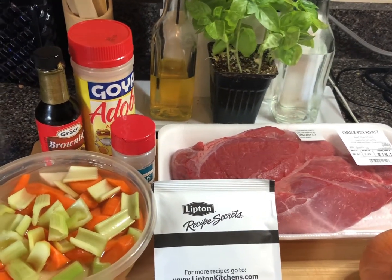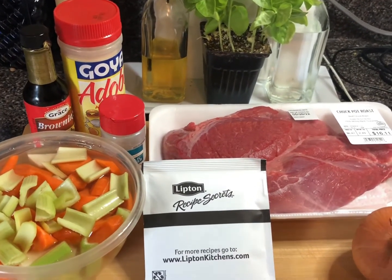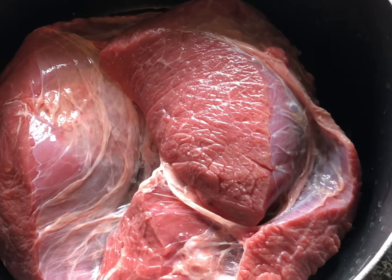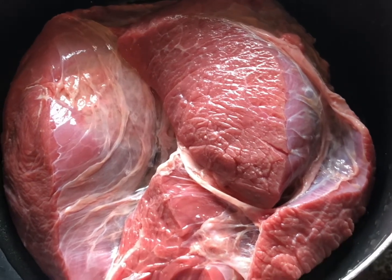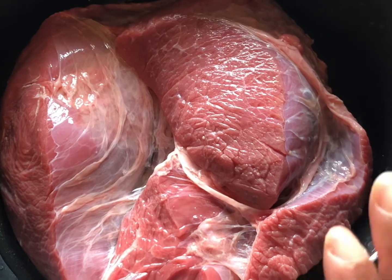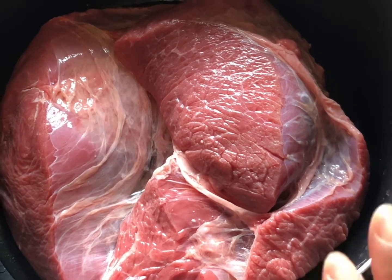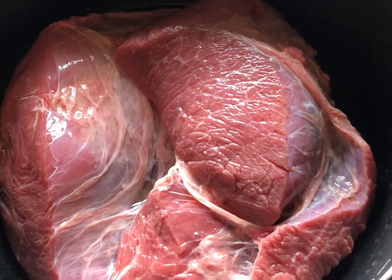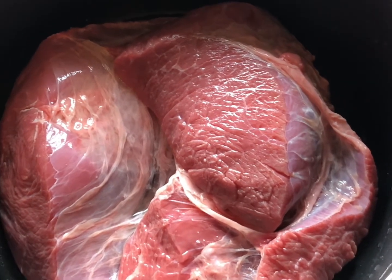I got my roast in the pot right here. I don't sear off my roast — I boil it. I'm about to cover it with some water and put it on the stove to boil for about an hour. Stay tuned on Season with Love.